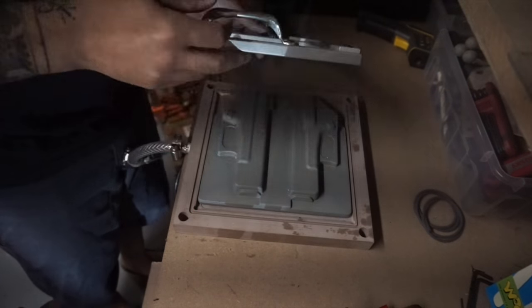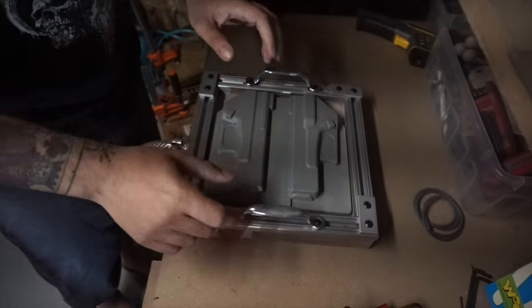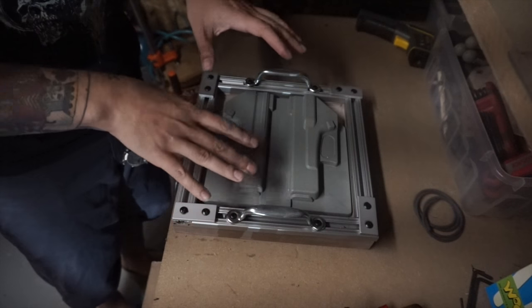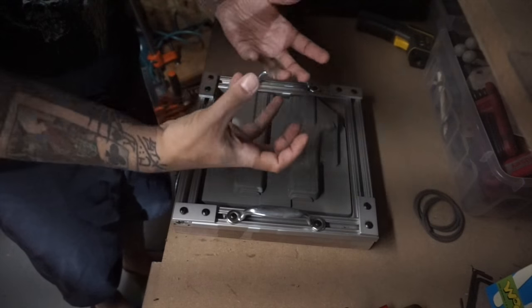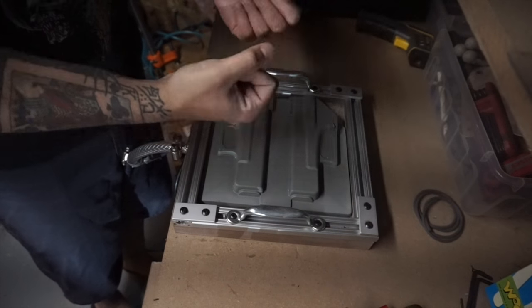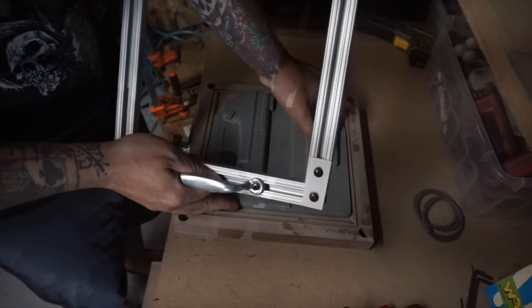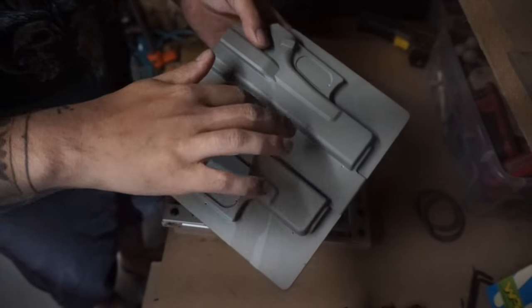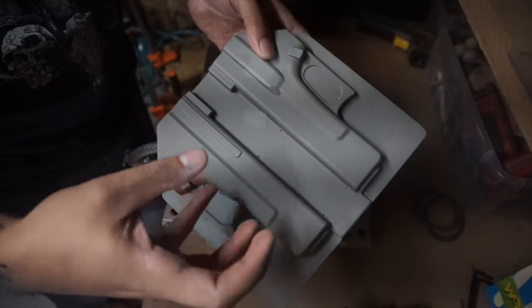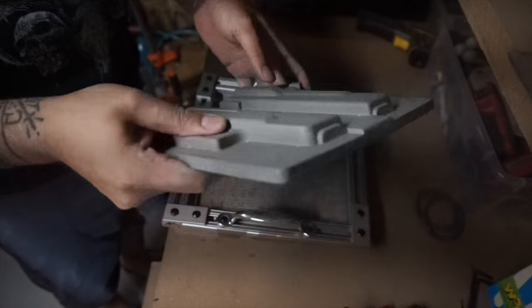This is a different method of thermal forming in which the hot plastic itself creates the seal around the form, which allows the vacuum to draw down the hot plastic. On this form you can see it's full of little vacuum ports throughout the mold in order to pull the plastic into those specific areas.